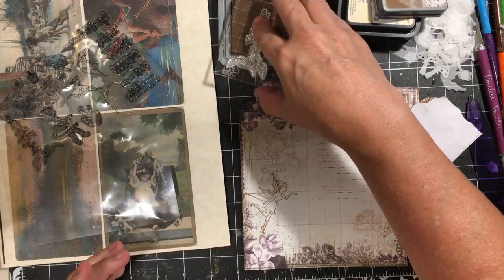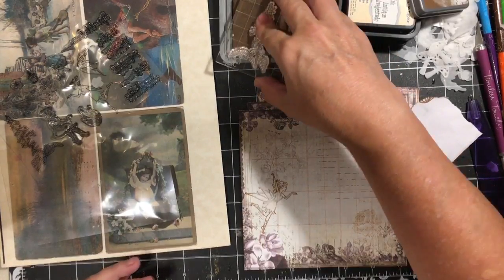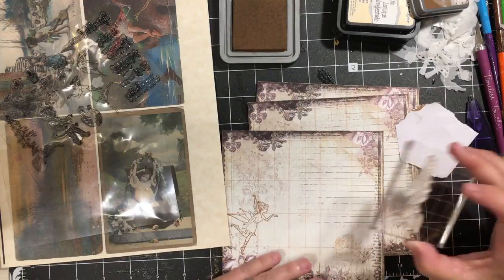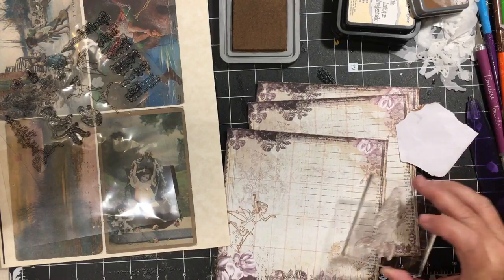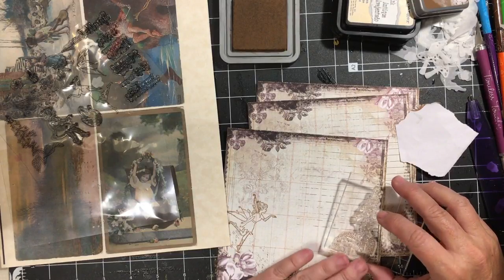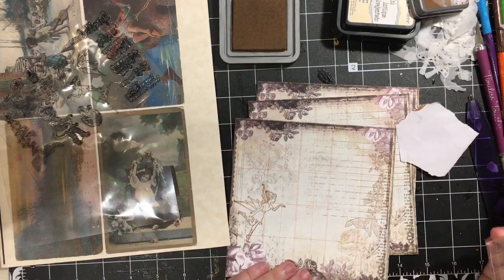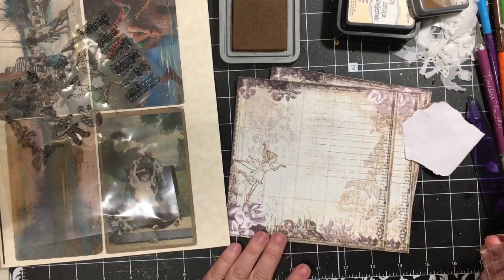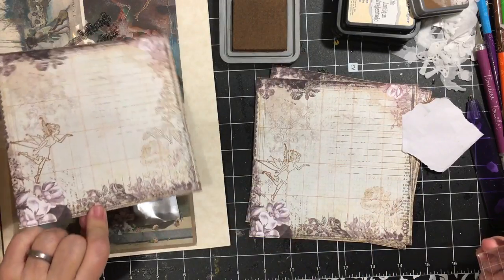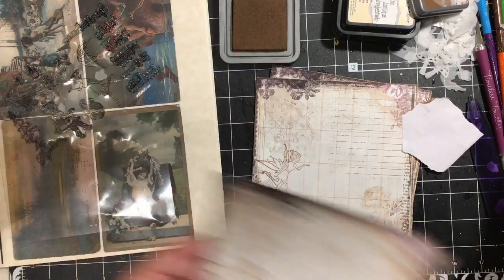This is how you can decorate your paper to match your theme — you can take a paper that doesn't have the right imagery and just come over and add a couple of items like this. There, we've just added a couple of items and I like it.